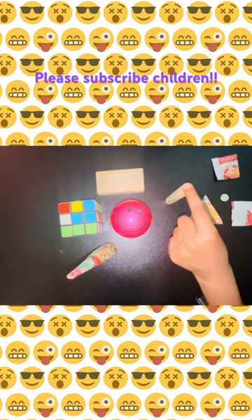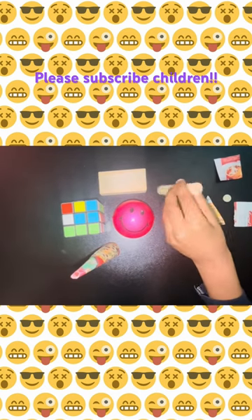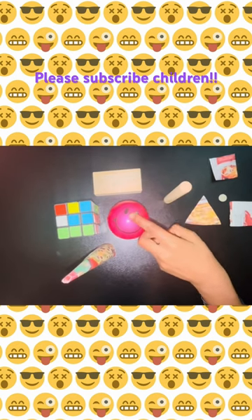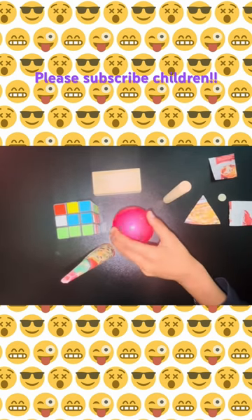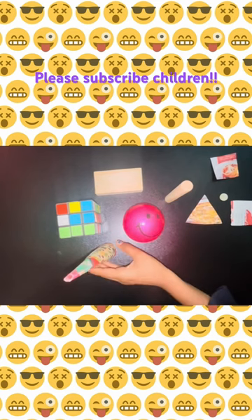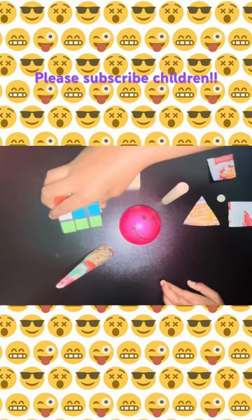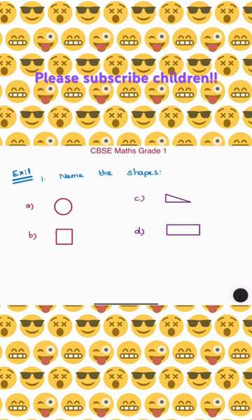Now let's see the solid shapes. This is a cylinder, and this is a sphere, and this is a cone, and this is a cuboid, and this is a cube.